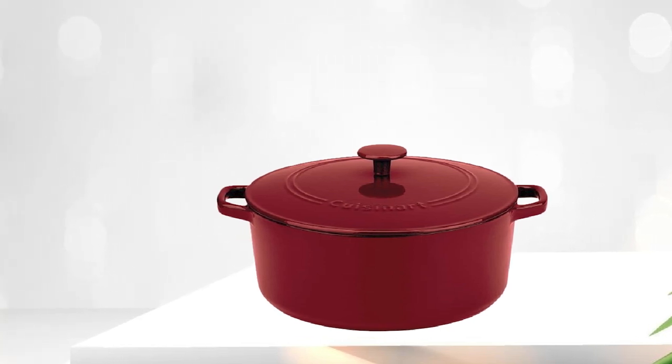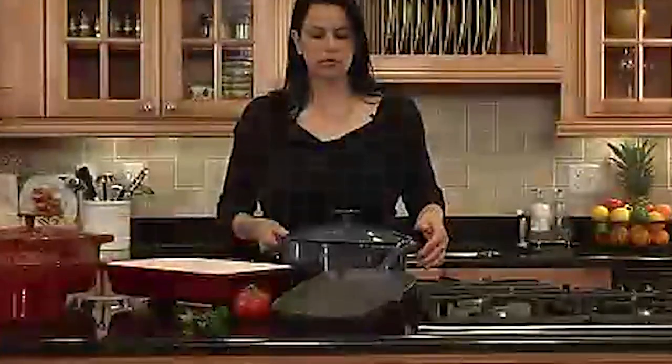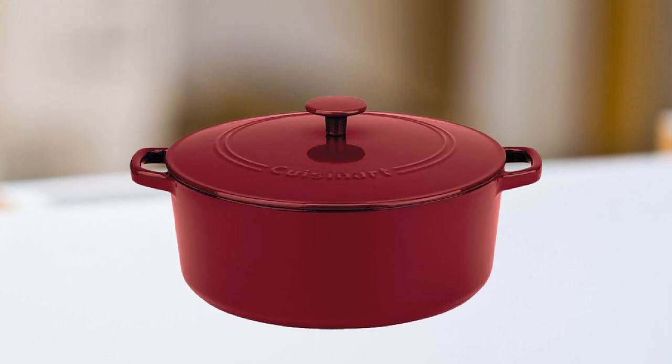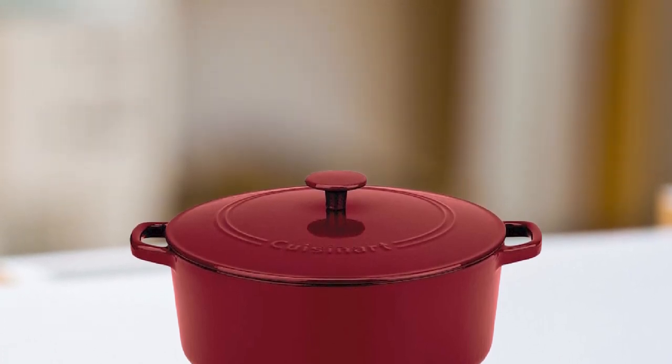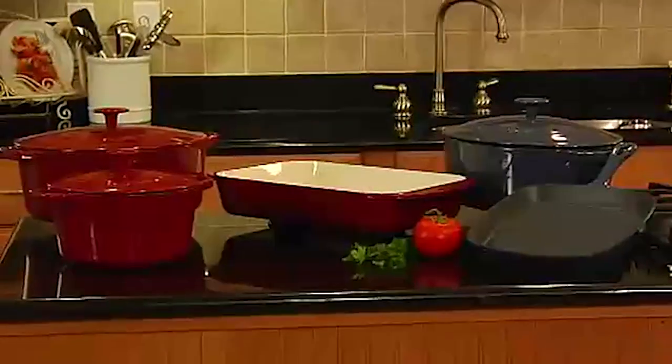This casserole can be used on all stovetops, including induction, and it's also oven-safe, making it a great tool for baking bread or roasting meats. The Cuisinart Chef's Enameled Cast Iron Casserole is also dishwasher-safe, making it easy to clean up after use. With its attractive design and exceptional performance, this casserole is a great investment for any home cook looking to elevate their cooking game.